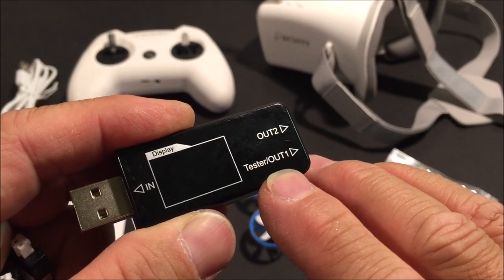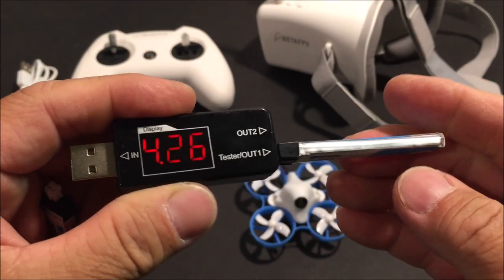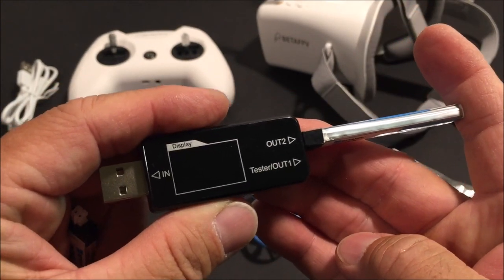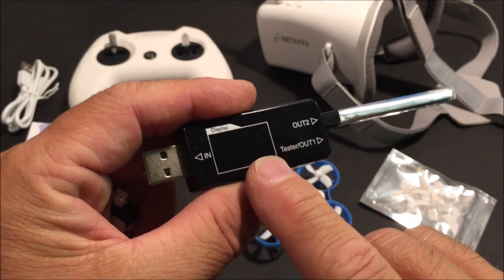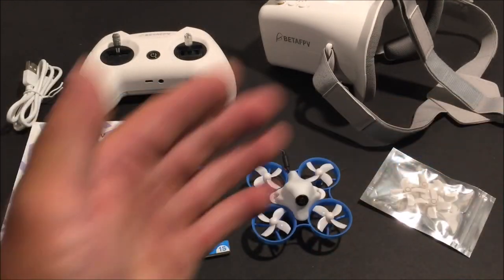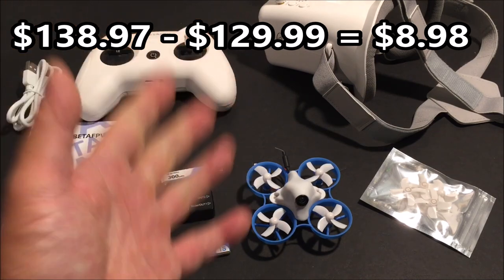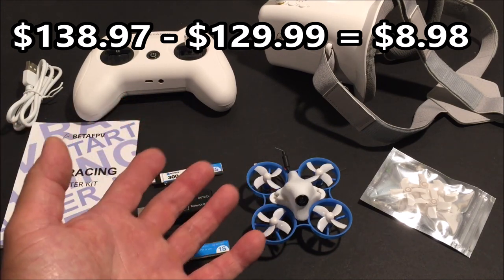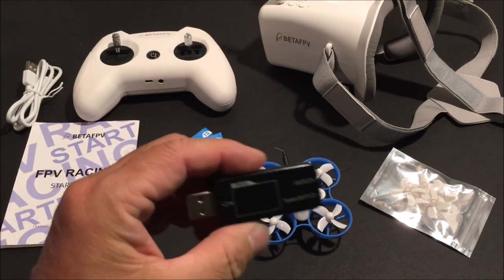The charger has two ports. The tester/out-one port displays the current voltage of the battery. The out-two port just charges the battery. There's a red LED light per port while charging, and it changes to a green LED once fully charged. These batteries are good for about a three-minute flight each. The total price of this kit if bought separately is $138.97.